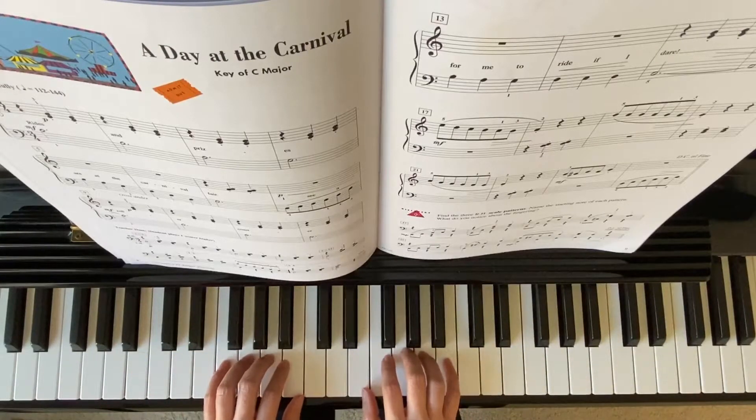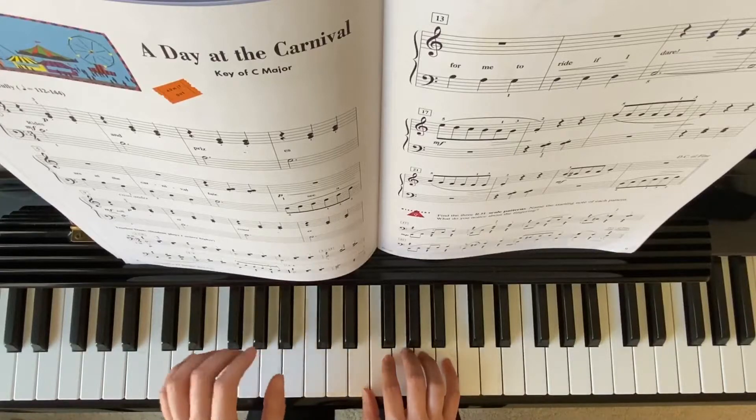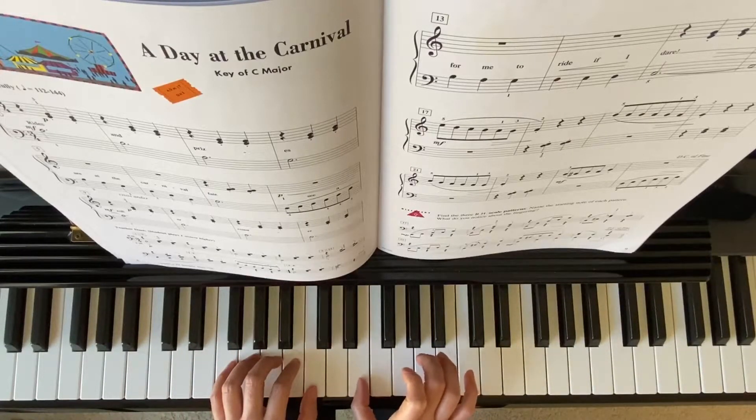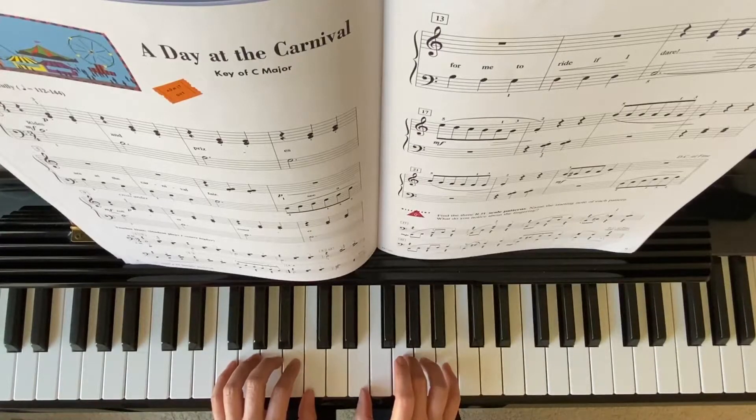Starting position: left hand finger 1 on middle C, right hand finger 1 on E. When you put your right hand, you want to play softly, and left hand is mezzo forte, so it can be louder.